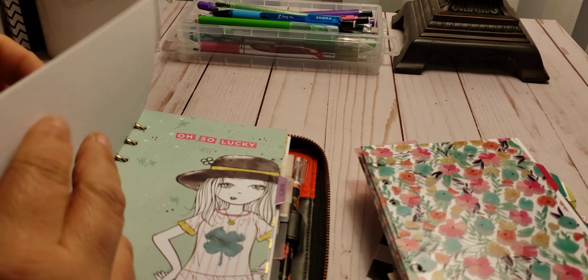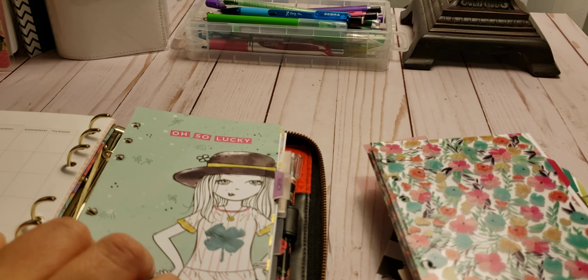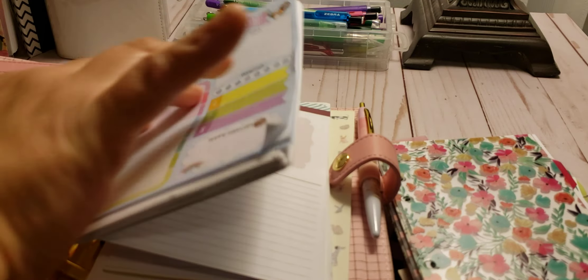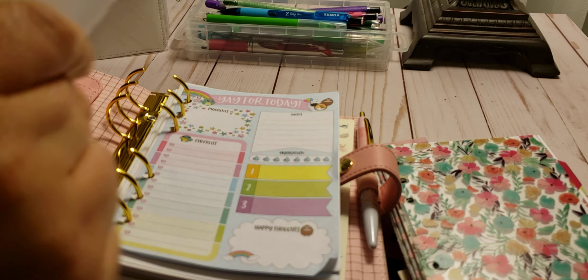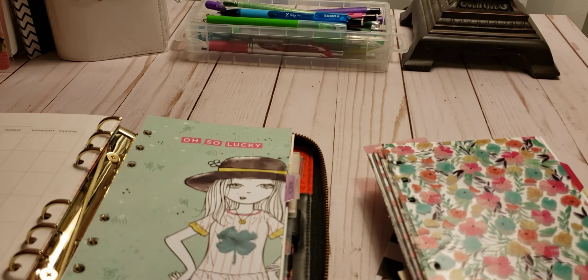Five and six. So I'm going to leave just that in here. That's going to come out and I'm going to put that into the front of here so I know exactly where it's at — it's in my Kiki K. So that's perfect. Okay, so I got that done.